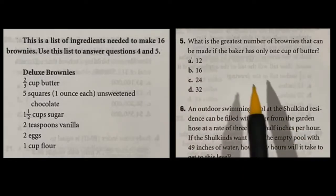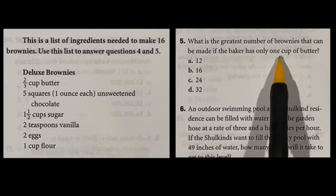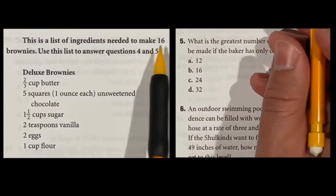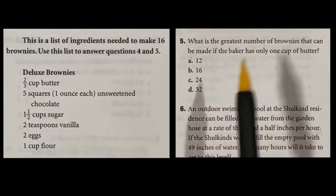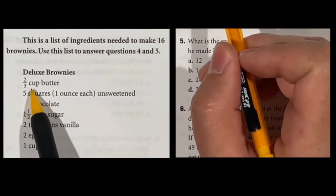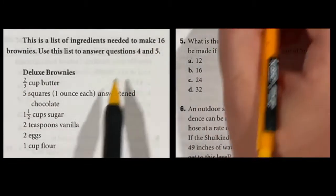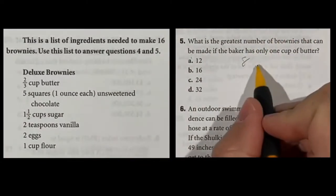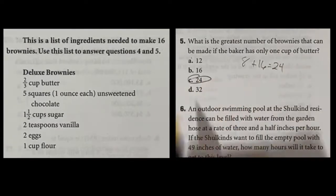Question 5 asks for the greatest number of brownies that can be made with one cup of butter. The recipe calls for two-thirds cup of butter for 16 brownies, so with one cup we have a bonus one-third cup. Two-thirds gave us 16, and one-third is half of that — another 8. Adding 8 plus 16 gives us 24 brownies, which is answer C.